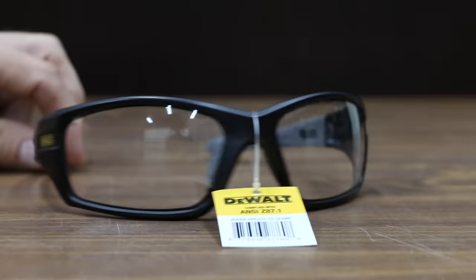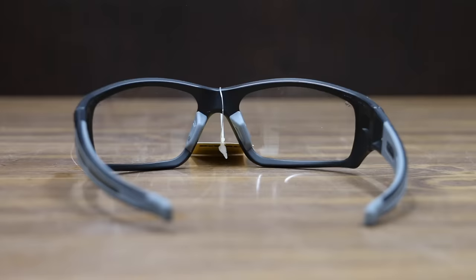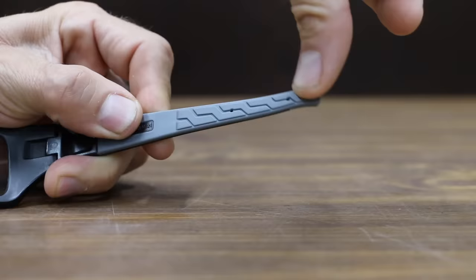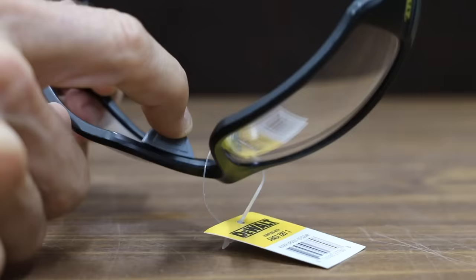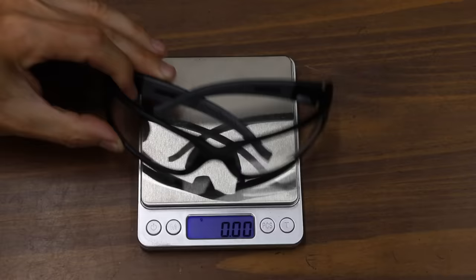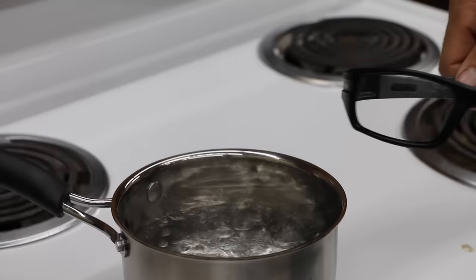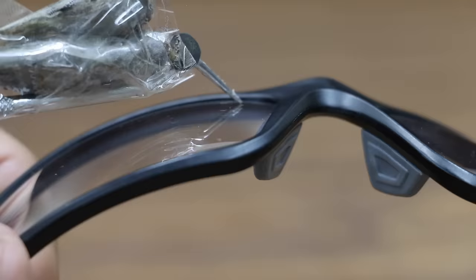The DeWalt glasses are not fog resistant. The DeWalt Reinforcer did a terrific job, experiencing only grade 1 scratches. The second DeWalt we'll be testing is the DeWalt Augur at $9.31, featuring a full wraparound design with no-slip temple ends and a fairly soft rubber nosepiece. It's quite a bit heavier than the competition at 34.9 grams, is not fog resistant, and the pick caused grade 2 scratches.